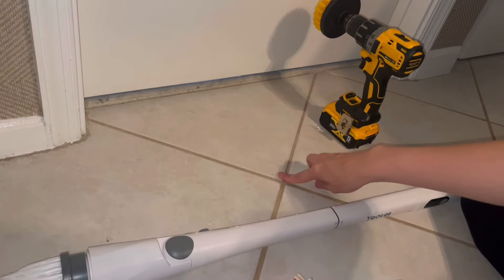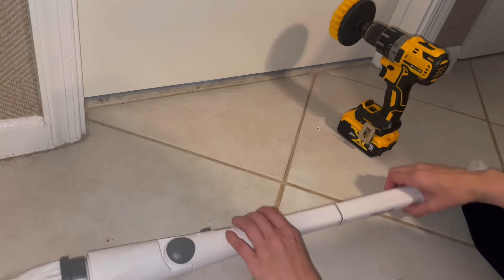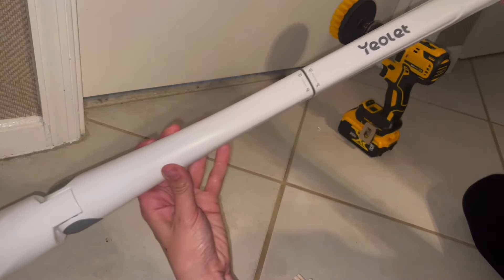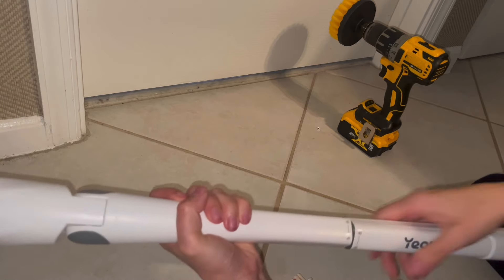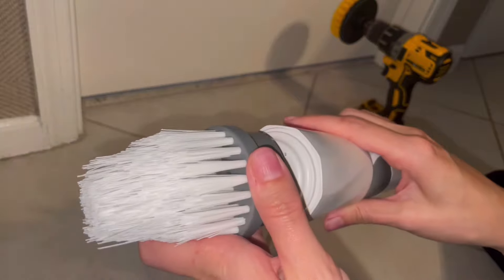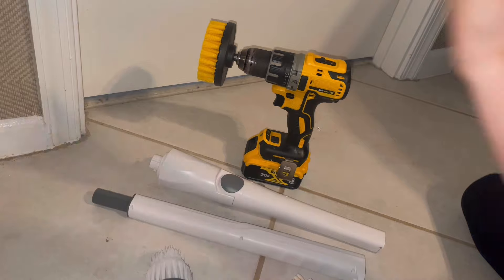Over time, dirt and debris does stain the grout, so I wonder if using the electric brush with gravity holding it down on the floor might be easier. But it still doesn't hold steady well enough. I wish I didn't have to use this extender — if I could just put the tip directly on this part and have a little wand, that would be the easiest. But there's no choice because of the attachment design. Anyway, thanks for hanging out with me today! Feel free to like and subscribe, and until next time, bye friends!